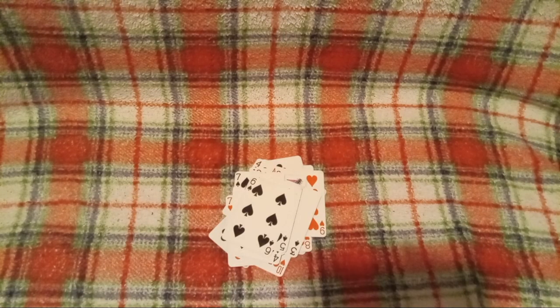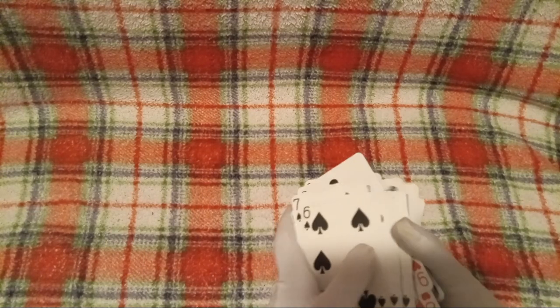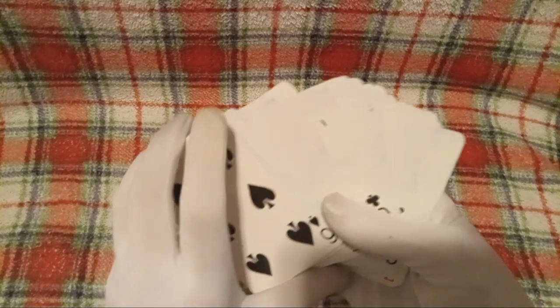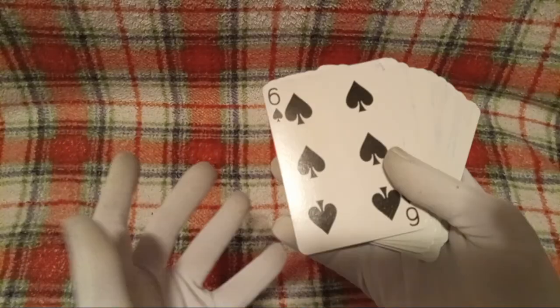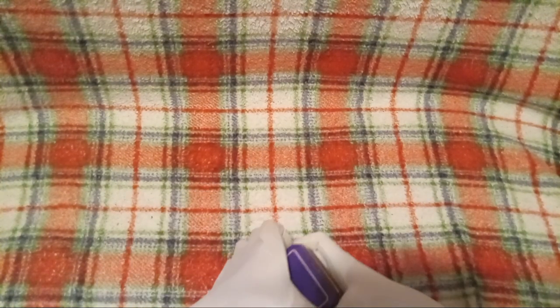Alright everyone, we're back with all of the cards unstuck from each other. They are, personally, I think they're cool, but yeah, they're just playing cards. I'd say they're good quality, but other than that, let's move on to the next thing that I'll showcase here.